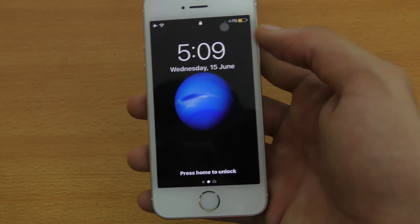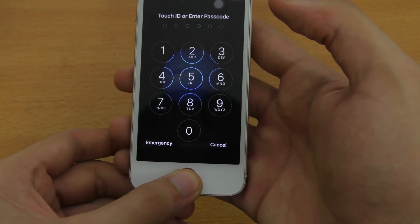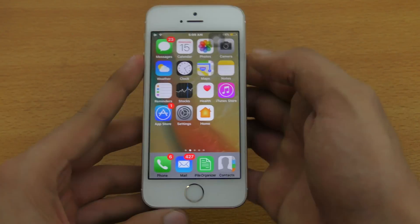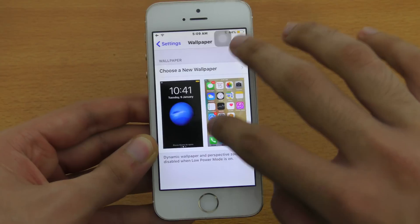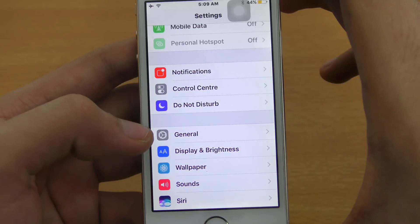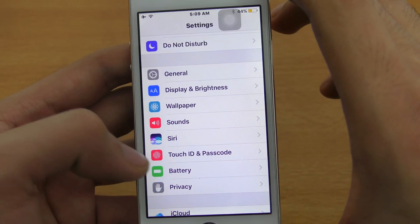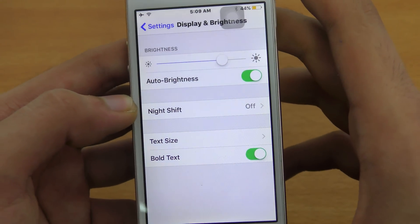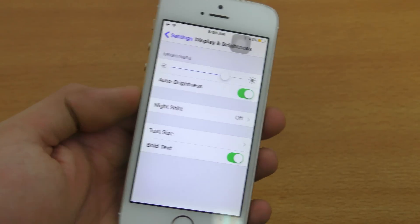Let's unlock it with the fingerprint sensor — okay, now it's working. Let's check out the Settings and take a look at Display & Brightness. So I think there is no Raise to Wake feature for the iPhone 5s — bad thing, Apple.